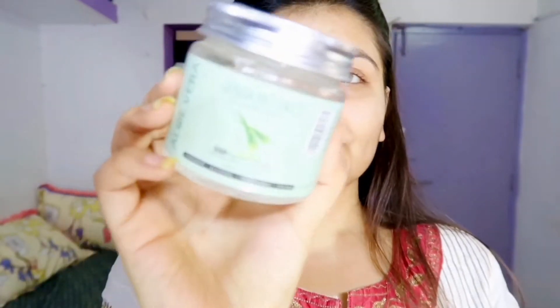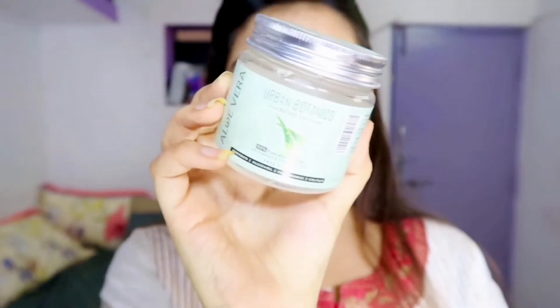Hey you guys, welcome or welcome back to my channel. I am Shreya and in today's video we are going to create a Bengali look. Let's begin. First of all we'll be using an aloe vera gel as usual — Urban Botanics aloe vera gel.